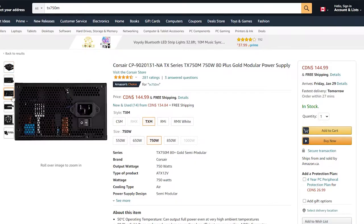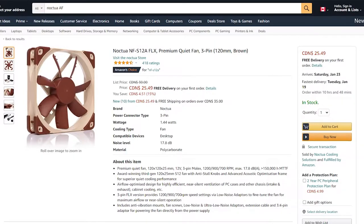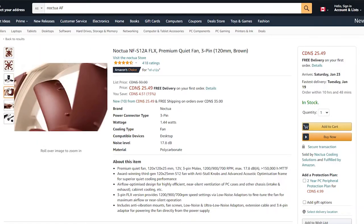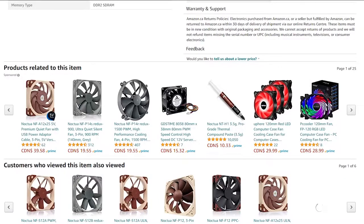The final tweak we made to this build was my donation of two 120mm Noctua fans to be put in a push-pull config. Now I know what some of you are going to say about the fans being an airflow optimized design, which is true.